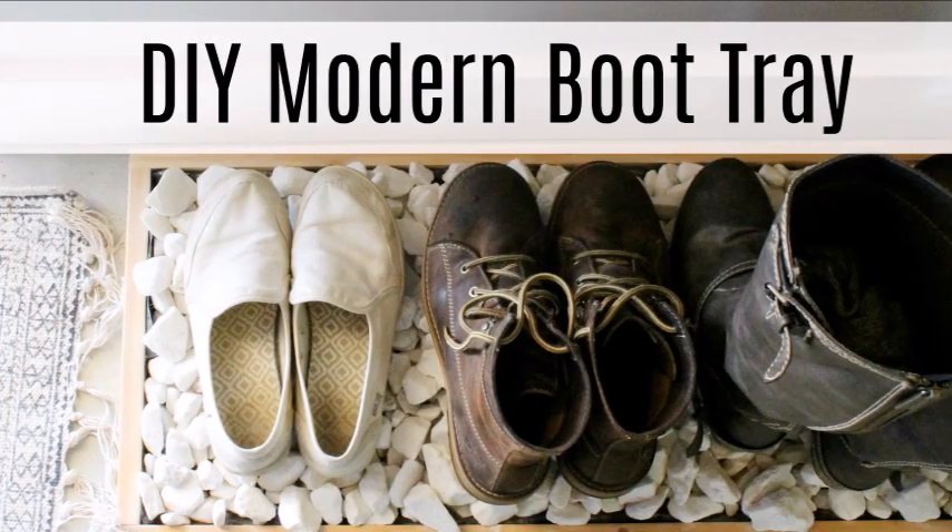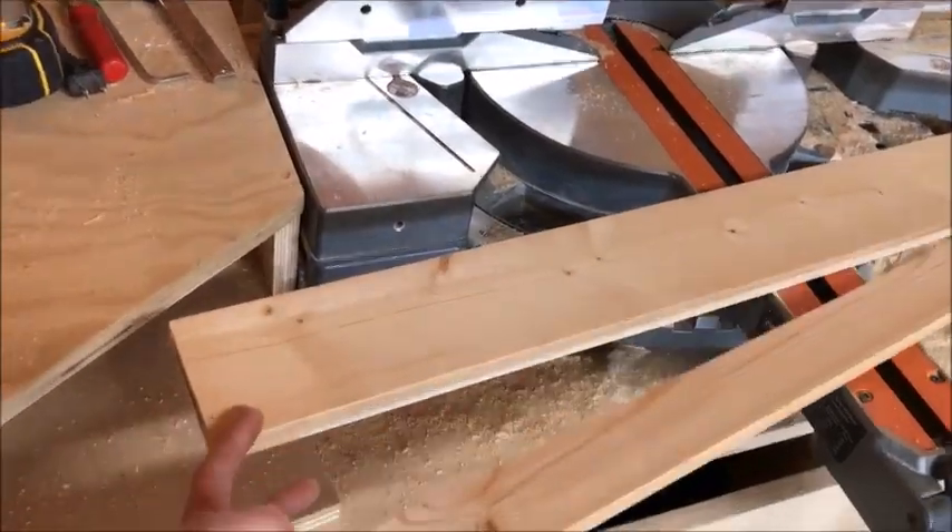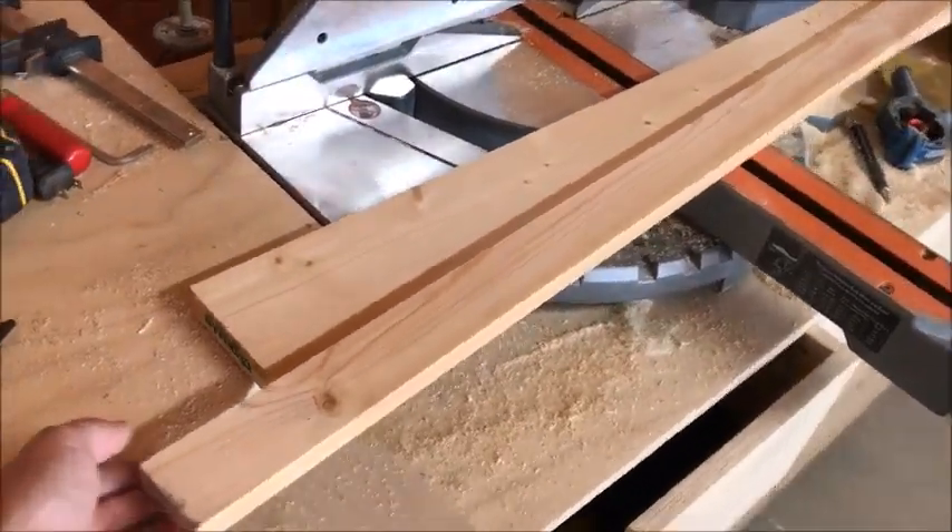Hey guys, it's Shara from Woodshop Diaries and today I'm going to show you how to make a DIY modern boot tray. It's a two-board project, so all you'll need is a 1x2 and a 1x4, both 8 feet long.